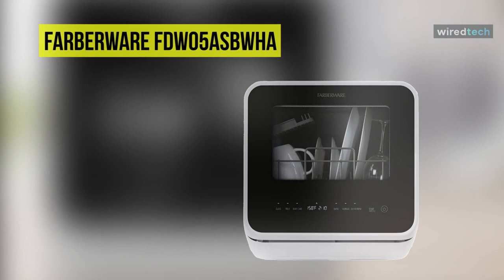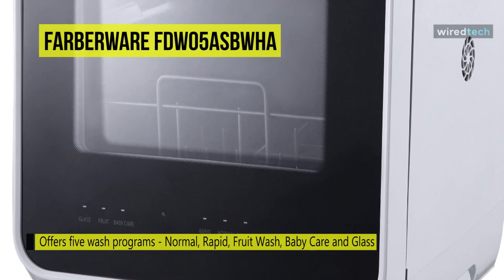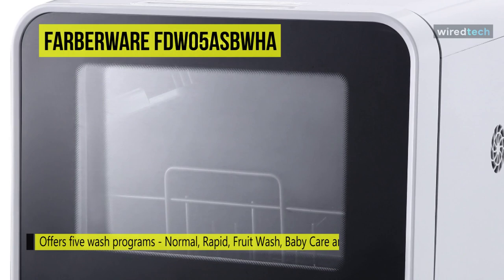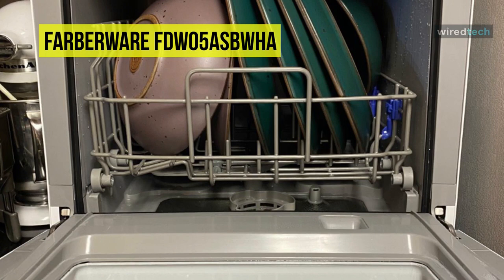Up next on the list, we have the Farberware Complete Portable Countertop Dishwasher. This convenient dishwasher can fit various dishes up to 12 inches in diameter at an angle, and is ideal for small-sized houses. Get full-sized dishwasher cleaning in a countertop-sized compact unit that offers 5 wash programs. Steam generated during the baby care cleaning cycle can sanitize baby bottles and give glassware a sparkling clean finish. Its rapid cycle lets you get items clean in only 40 minutes.